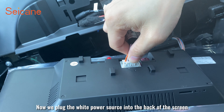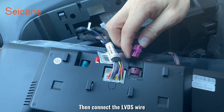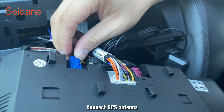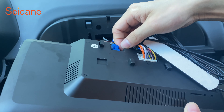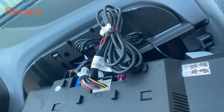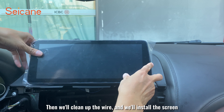Now we plug the white power source into the back of the screen. Then connect the LVDS wire, connect the GPS antenna, connect the Quad-G antenna, and connect a USB cable. Then we'll clean up the wires and install the screen.